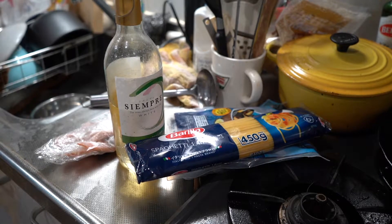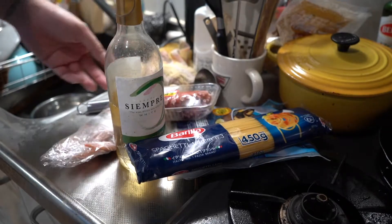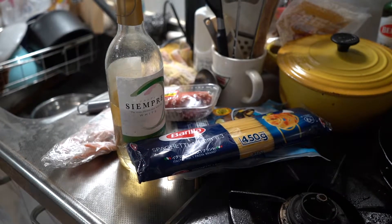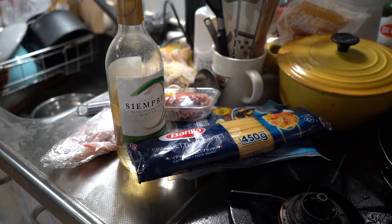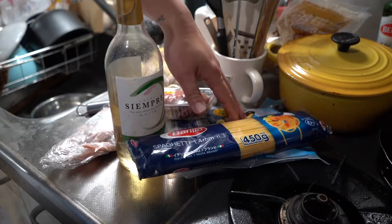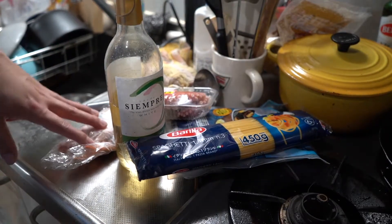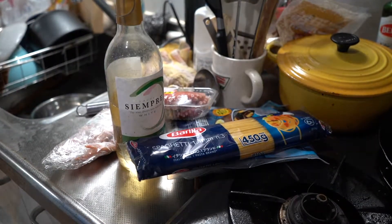Another ingredient: fresh octopus. This was sold really cheap so I got it. If you don't have octopus, that's okay — you can always substitute any of these three seafoods with another seafood. Any combination of seafood is great: mussel, clams, shell. Not oysters, of course. Okay, let's get to it.